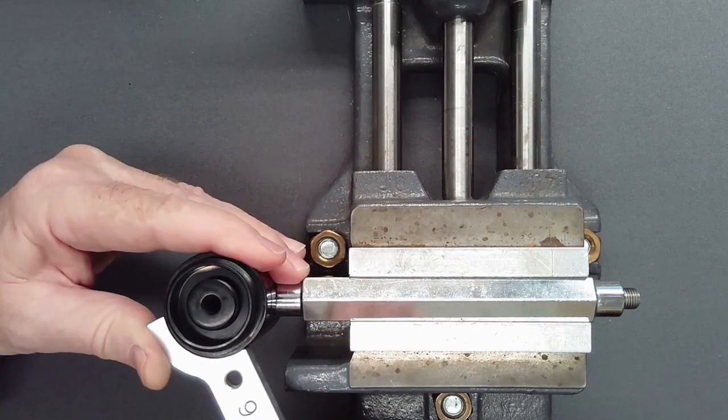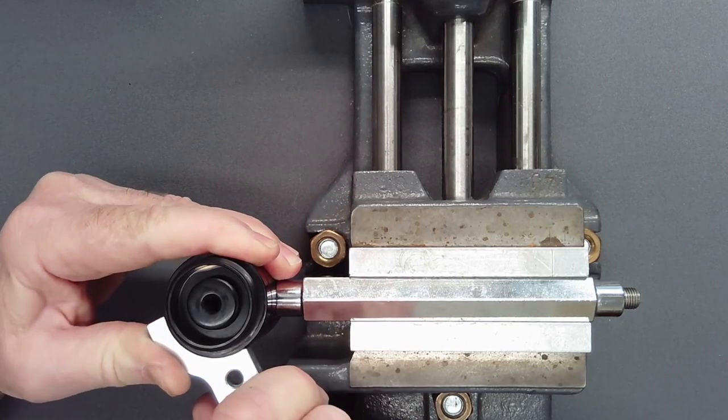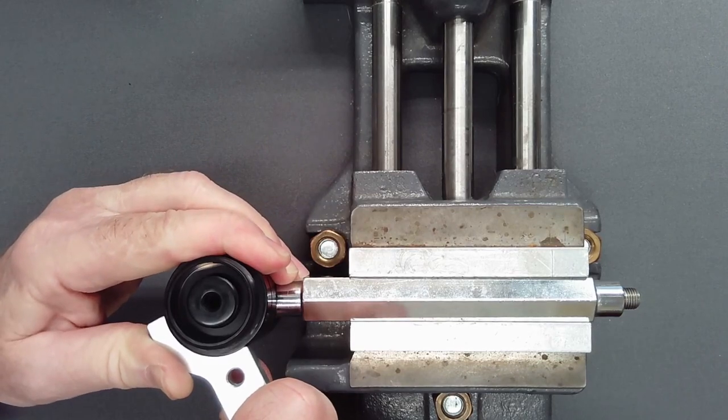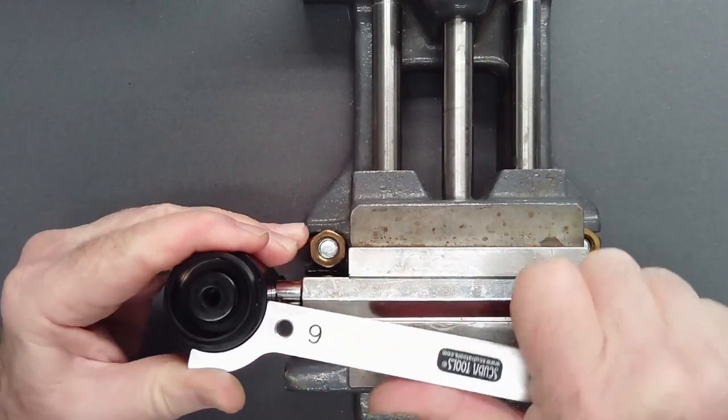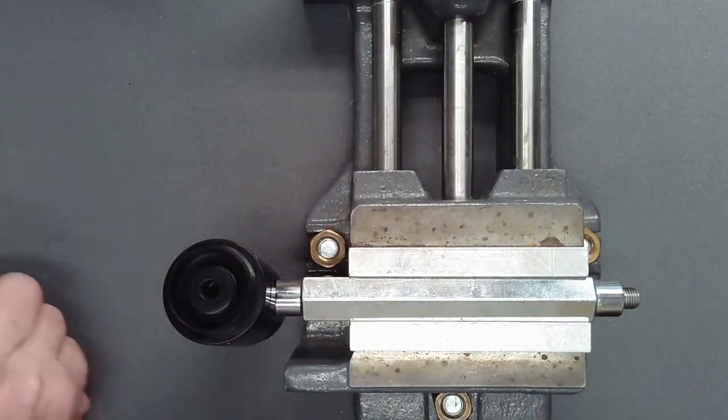Use of a smaller pin may deform the hole. Holding the pin firmly in place to prevent it from skipping out and marring the finish, with steadily increasing pressure, loosen but do not remove the diaphragm cap.